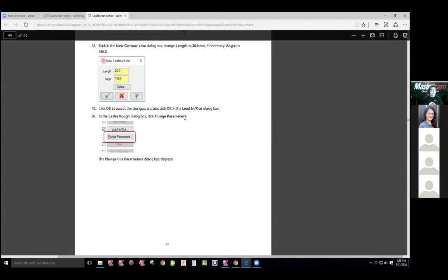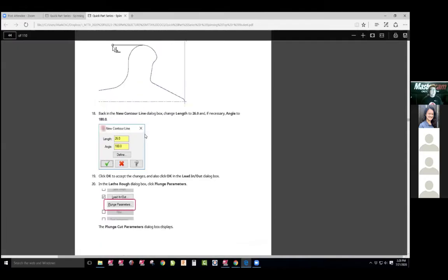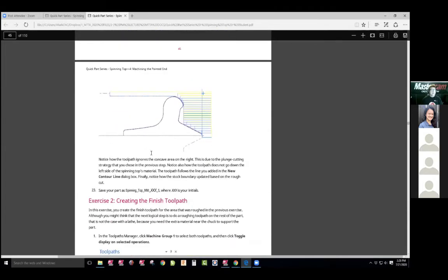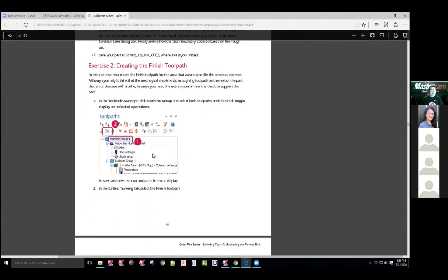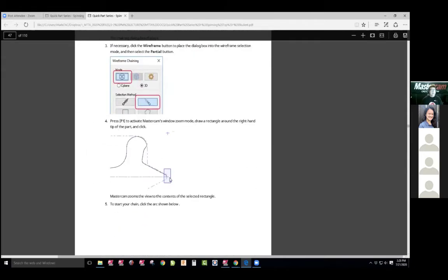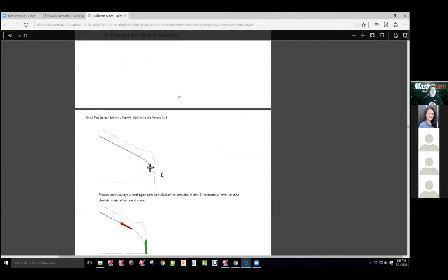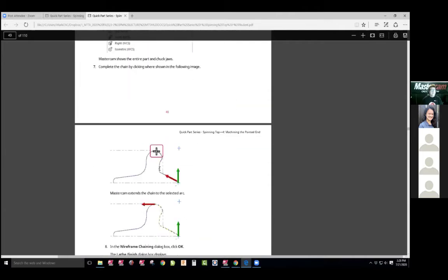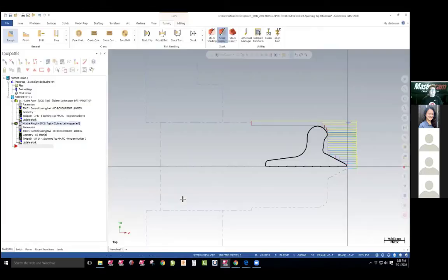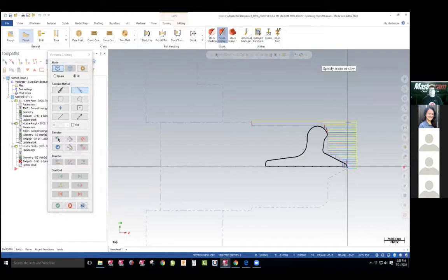The next toolpath is going to be a finished toolpath. It looks like they want us to do the same chain that we did for the roughing. So we just focused on this whole front part of the top. I'm going to choose this, zoom into the part, choose the last part of it again, and hit check.